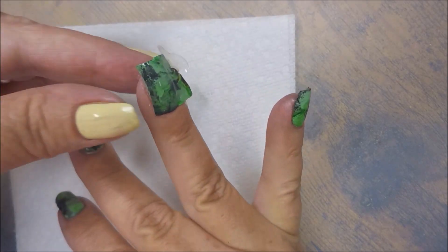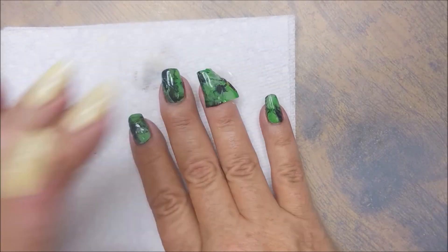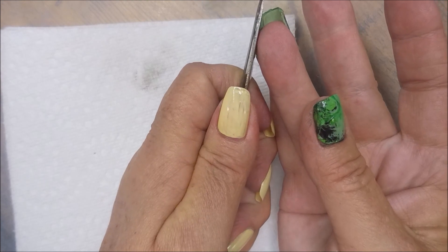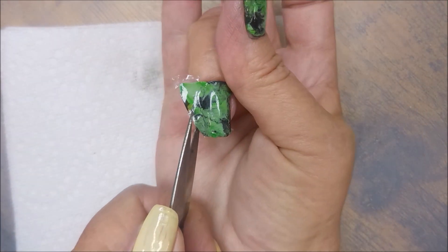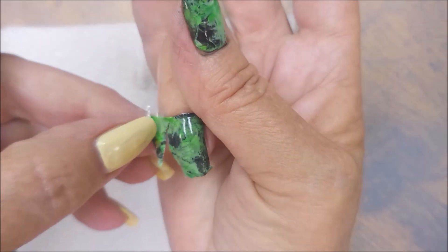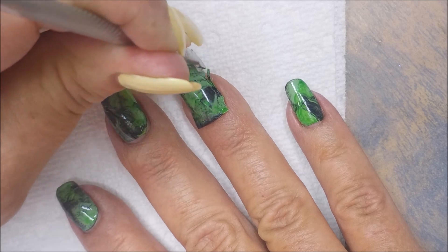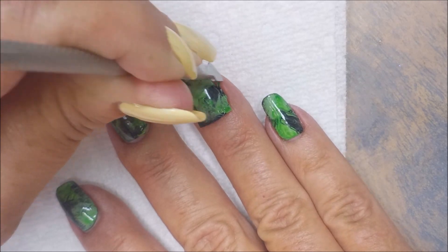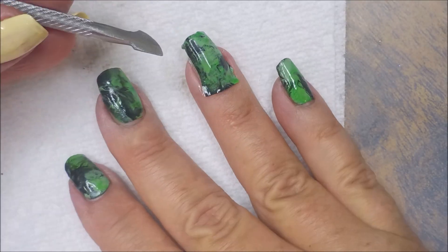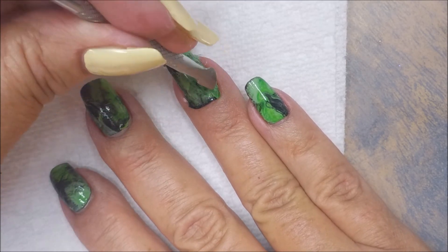Now I'm applying my sticky base from Maniology to apply the decal. It's still a little tacky but not sopping wet and sliding all over the nail — just a little tacky and malleable so I can get it on my nail, position it, stamp it down. Then I take my finger to make sure it's in position and start mushing it down to the nail all around on the edges and across the tip. I'm going to break out my little nippy scissors and, cutting with my non-dominant hand, trim this down a little bit so I don't have as much to clean up.